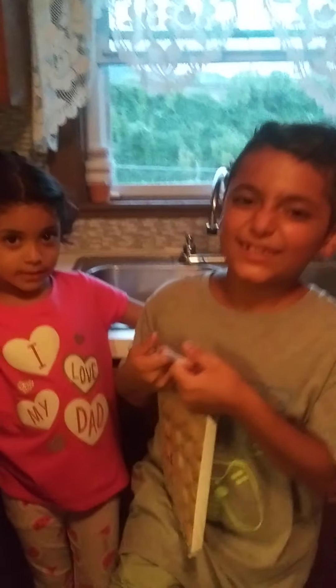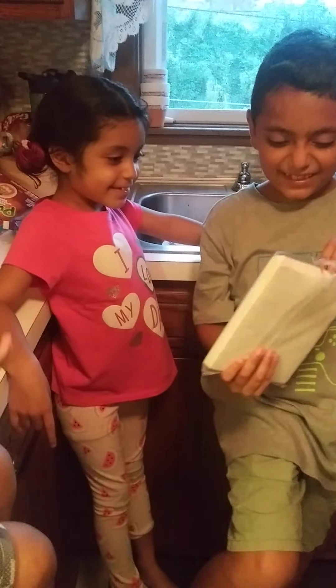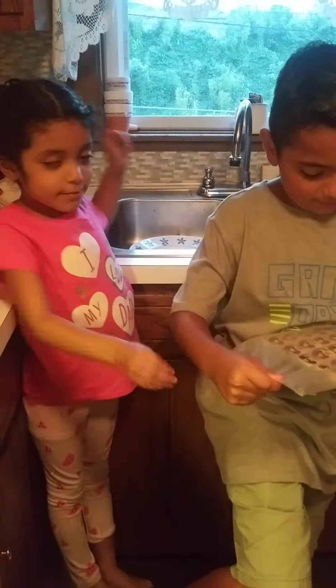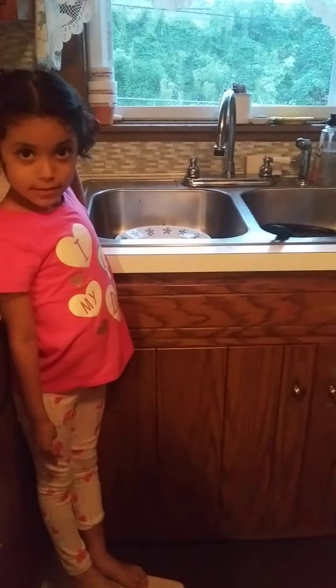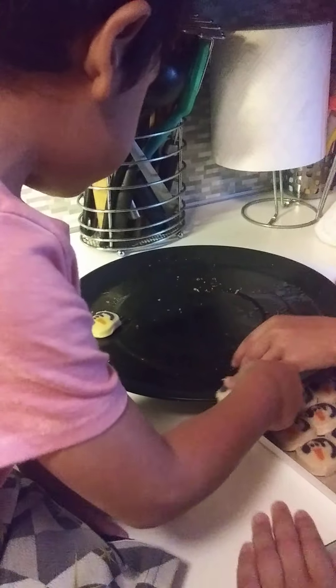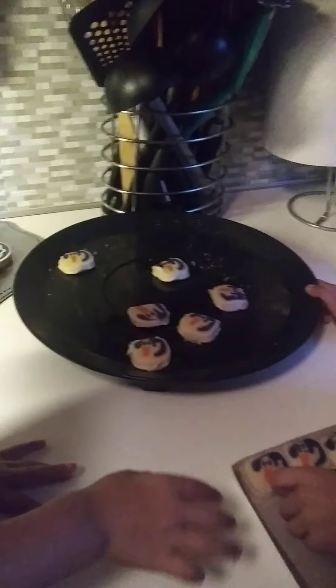You have to wet your hand to make these cookies. Now we're going to put the cookie on that. You have to spread the cookies too.